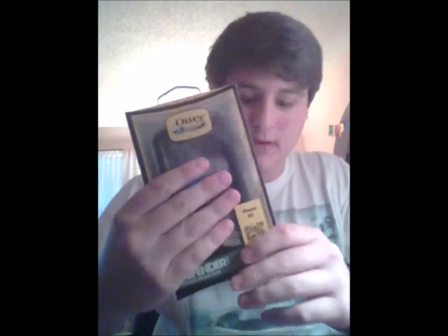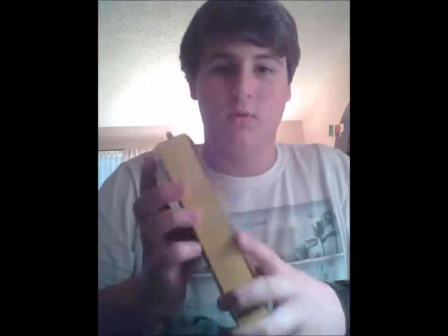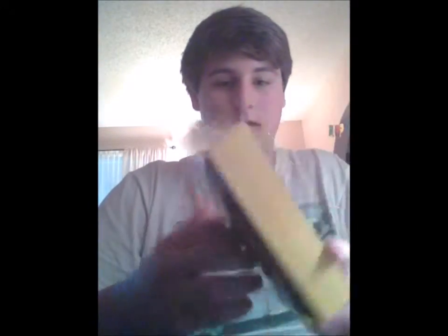Hello everyone, VandyGaming15 here on a review and unboxing of my OtterBox Defender series. I've had it for two weeks now and I've been using it, so it's not really an unboxing to me — it's to you guys. Just to show you what comes in the box of the Defender series, and since I've actually tested it, I can tell you the truthful facts about this case.